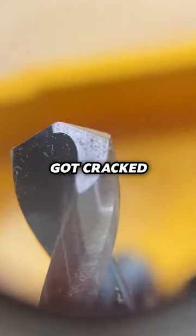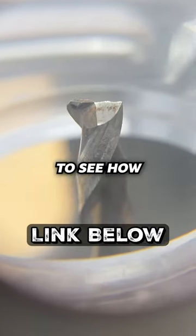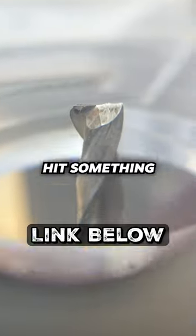Or a bit that may have got cracked or anything like that — this will help you find that. You can also use these to check your router bits to see how dull they are, if you've messed them up, or if you hit something.